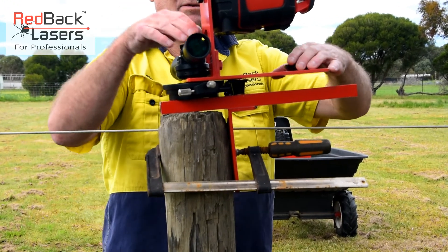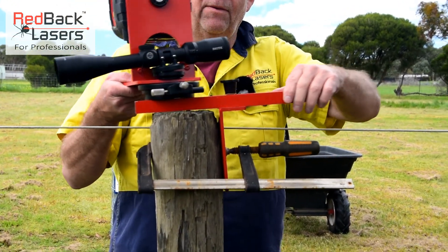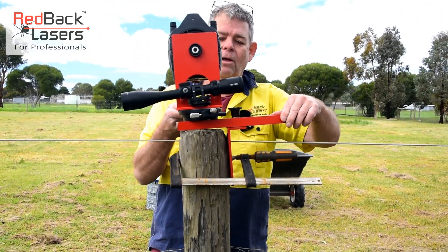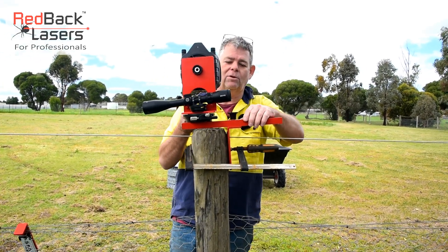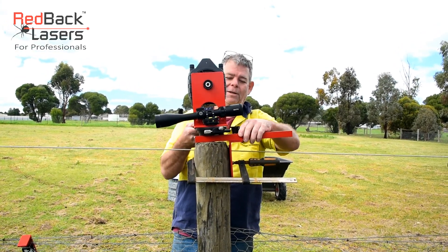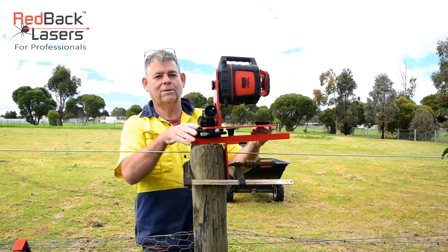With the adjustable slide I can locate that wherever I want. It's really designed for larger posts — we could put that over a 200mm or 300mm restrainer post. This is only a little 150mm post but it works a treat.